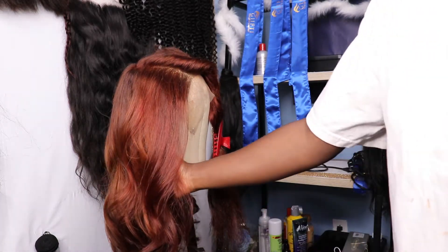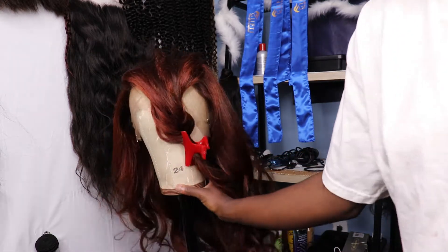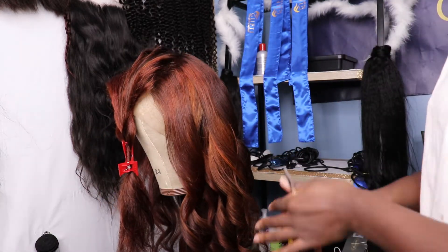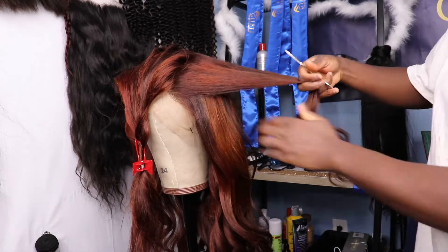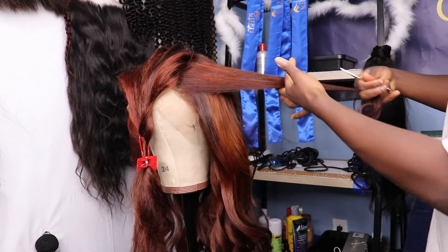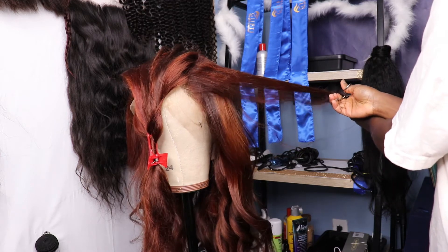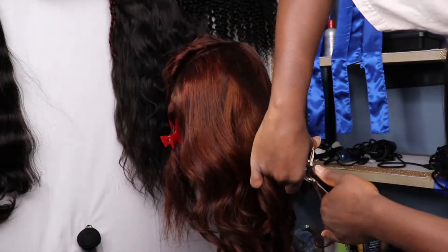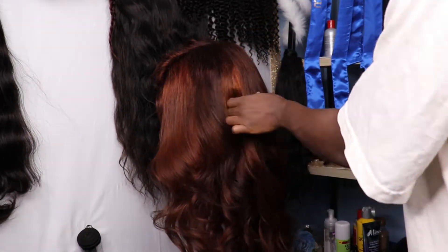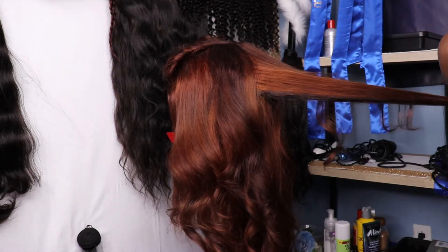Now to give this curl some dimension, some life and some volume, you have to add layers into it. As you can see, this side has no layers — it's flat, it doesn't have any body or bounce. So what I'm doing is just adding some simple layers, nothing too dramatic, because I want to keep the length of the hair. All I want to add is just some body on top. I'm using my shears and just cutting through some layers. If you would like to learn how to cut layers in detail, comment down below — I can teach you guys that one as well.